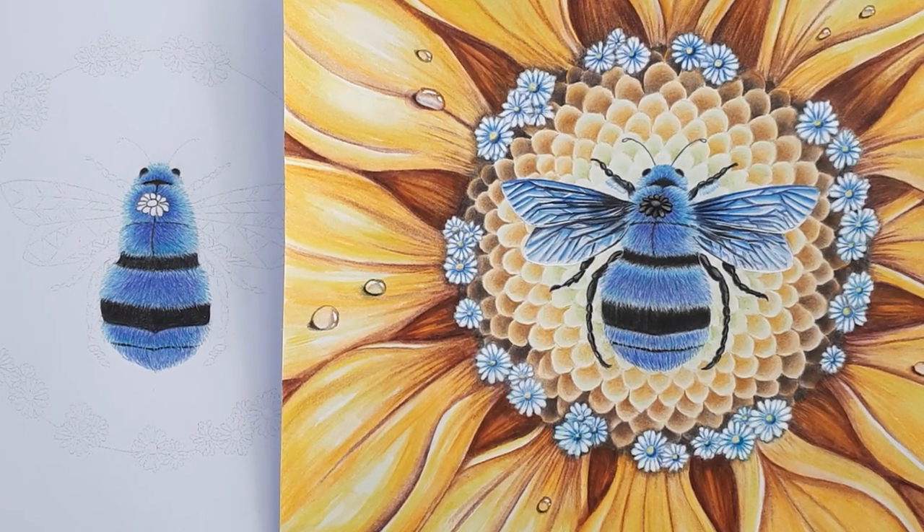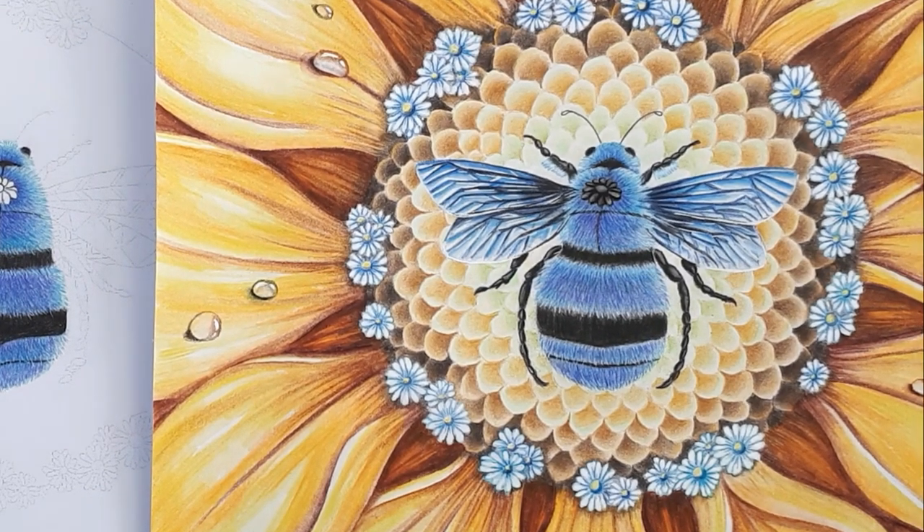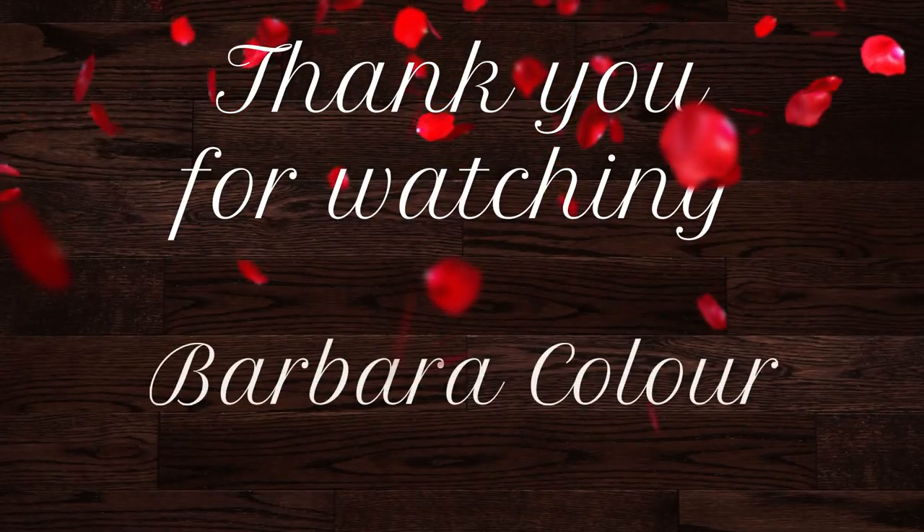Thank you very much for following this video. I'll see you very soon to finish our blue bee. Until then, take care and have fun with your colored pencils. Happy colorings!